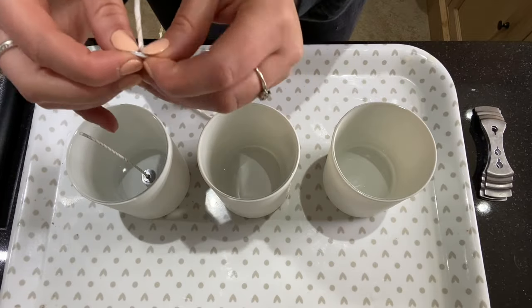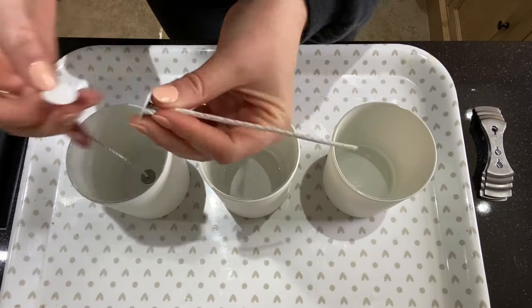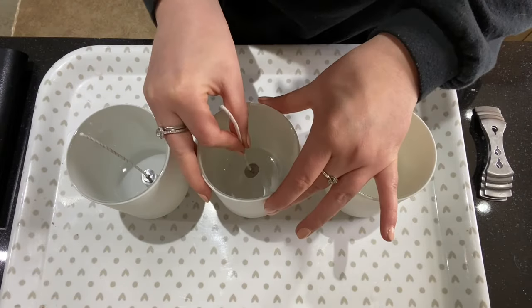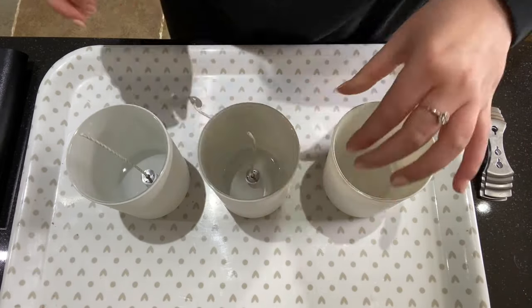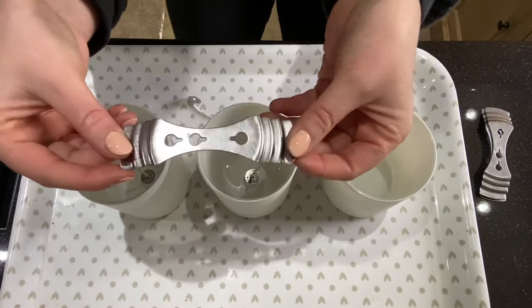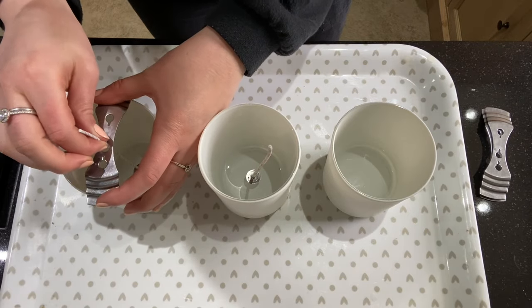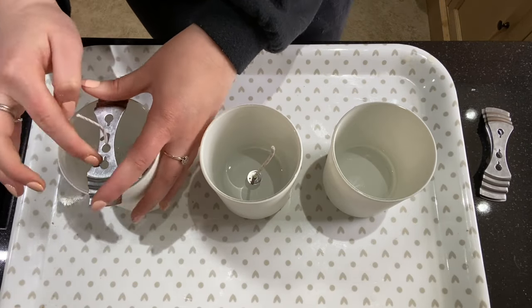I'll just show you that again — pop the glue dot on the base of the wick and take off the other side. Make sure it's nice and straight and then get it central into your container. Then make sure it's well stuck down. Take your wick centering tool after that, get it nice and central and pull it through into the little nick in there.